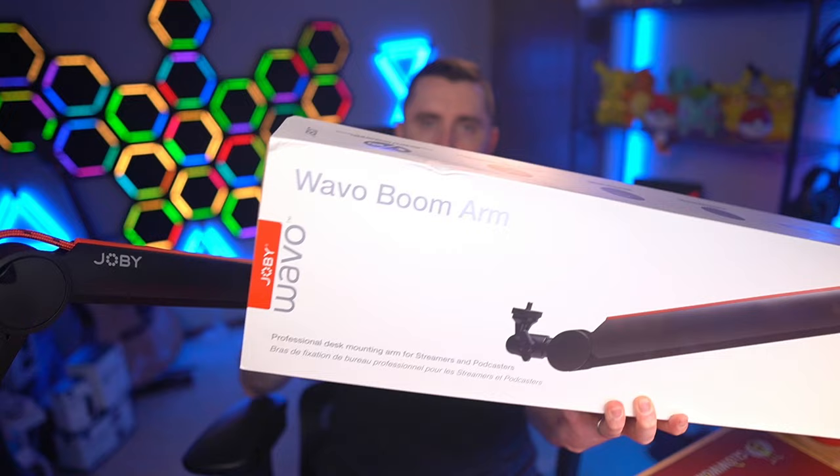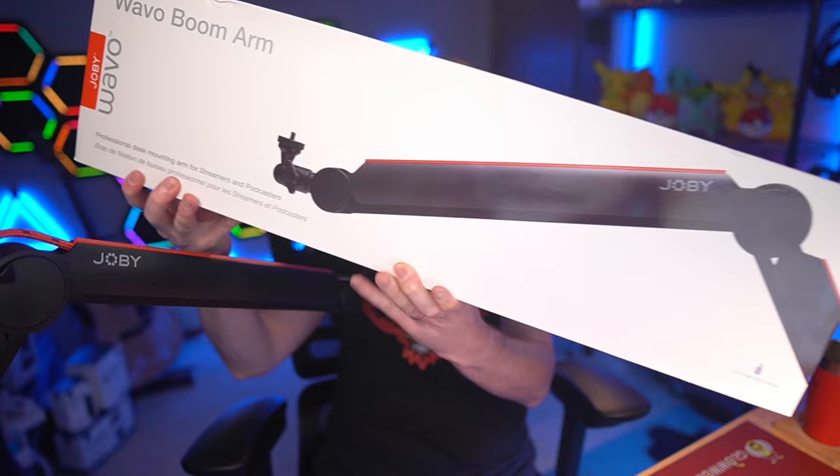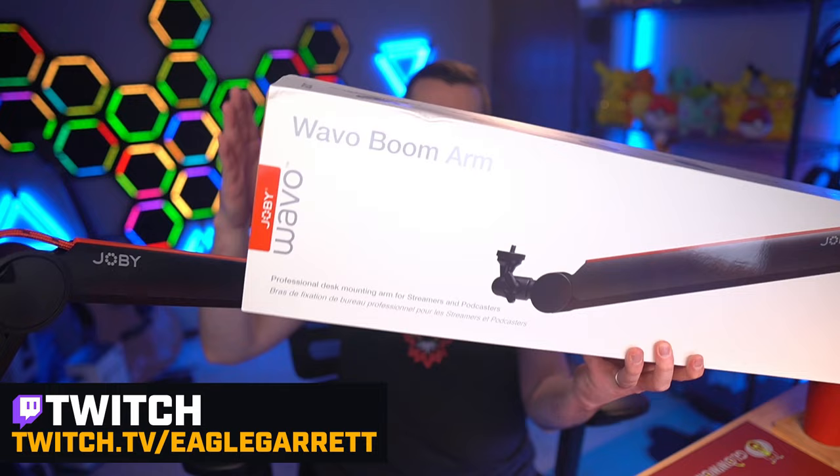One of my favorite new additions to my studio for making videos or streaming live is this boom arm I'm using right now. It's made by Joby — the company you may recognize from the Joby GorillaPod. This is the Joby Wavo boom arm. It comes in a very large box and it is absolutely incredible. I've been using this for a while and I live stream all the time — this is one of the best boom arms you can get right now.